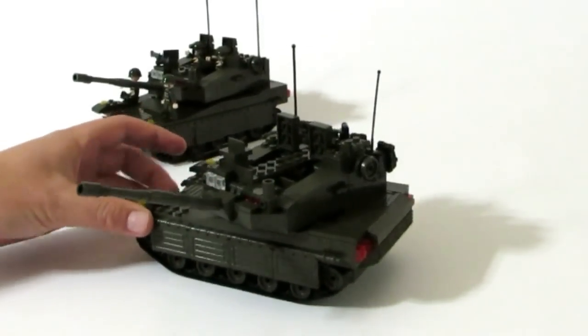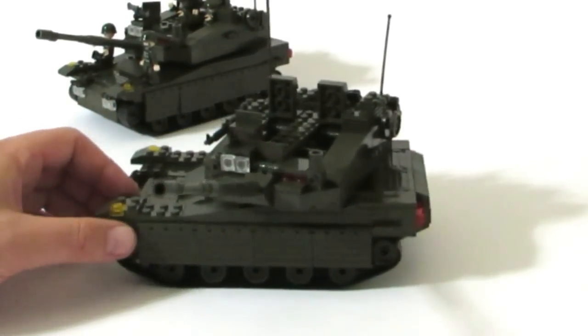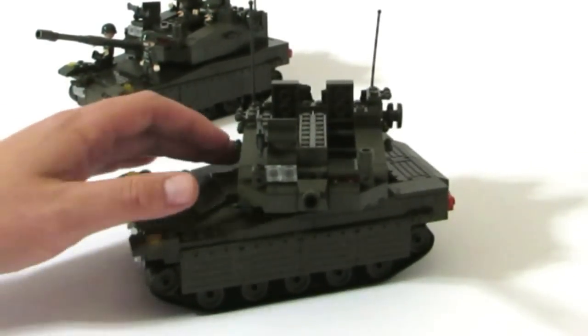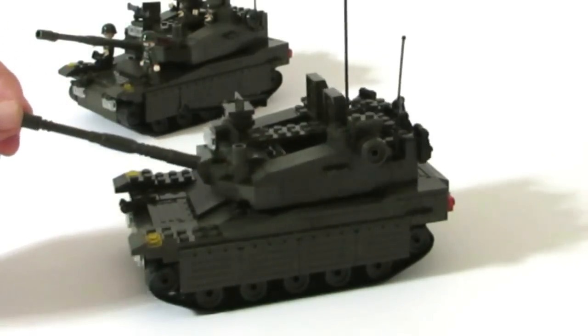We have a lot of LEGOs, as you guys know — we like to do mocks. We also have quite a few Mega Blocks, and we've been wanting to do some military mocks, so I found these on Amazon and they're actually pretty cheap.